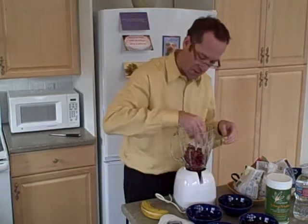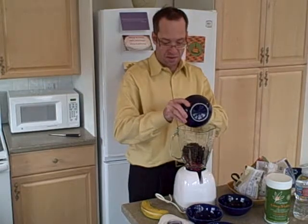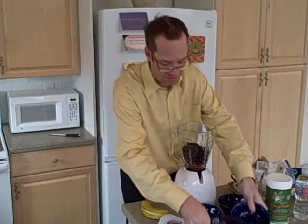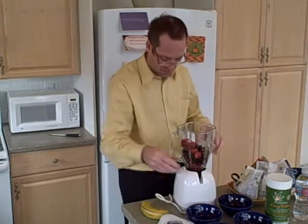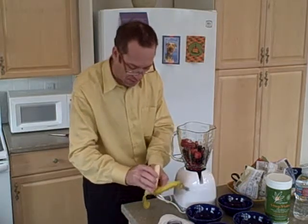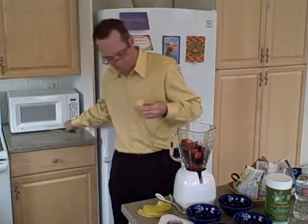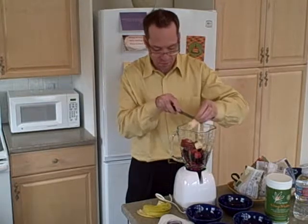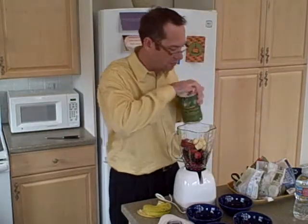Now I know that there's probably a science to this, but I'm not really following any science here — I'm just kind of putting everything together. And hopefully our blender stays together. I wasn't able to get a Vitamix yet, but hopefully this is a good Osterizer, so we'll see how well it does. I think I'm going to cut up the banana just a little bit to make it easier, and then I'm going to add some protein powder as well.